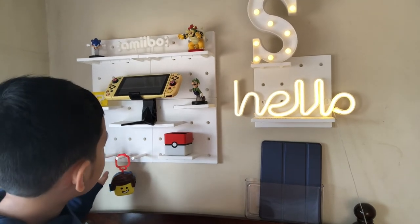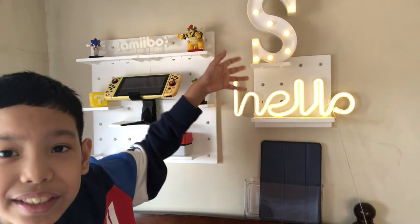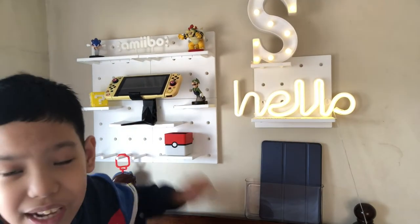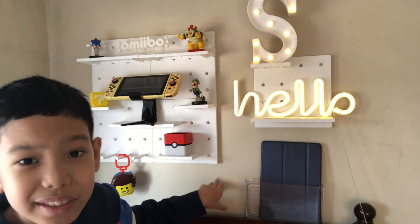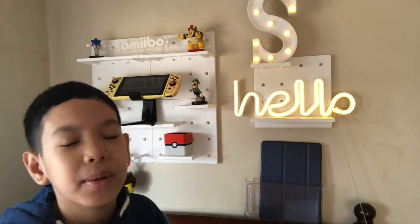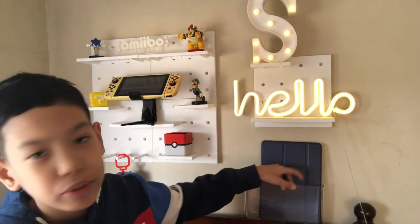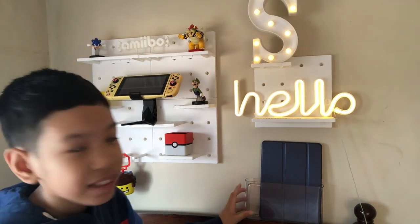We also have the lights here, and most of these are from online. Here is also an organizer that you can stick to the wall, so you can put your remote or some bathroom stuff. Right now I put my iPad 6th generation in here. I usually put my phone in here too, but since I'm using it to film right now, you won't see it. It's a very nice acrylic organizer — also bought online.